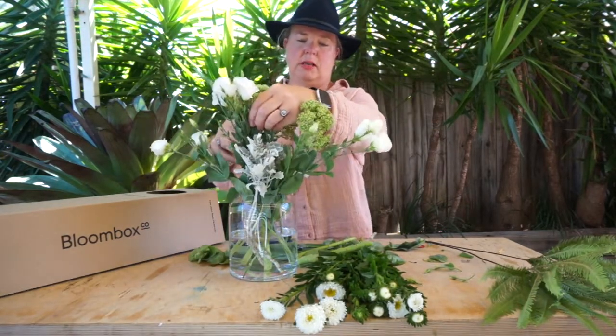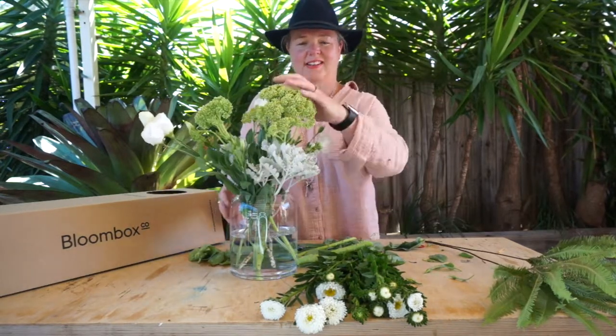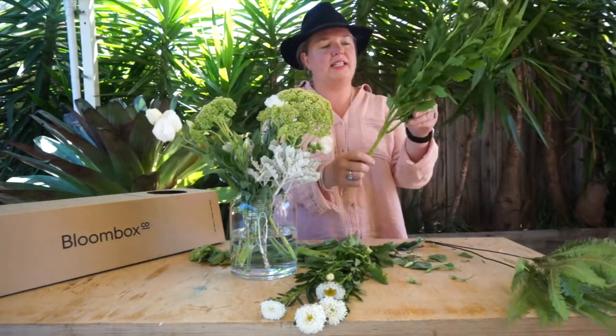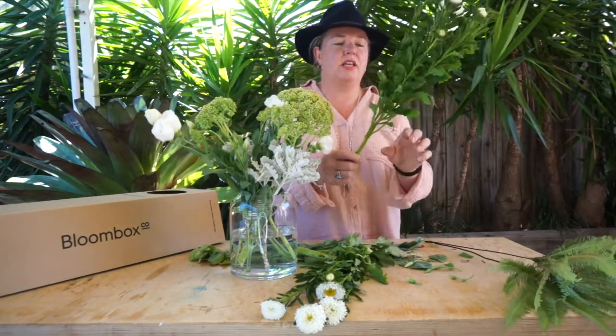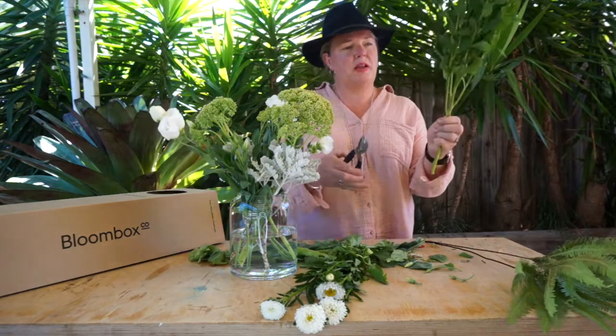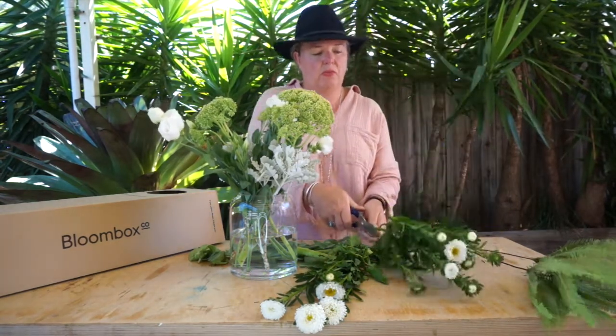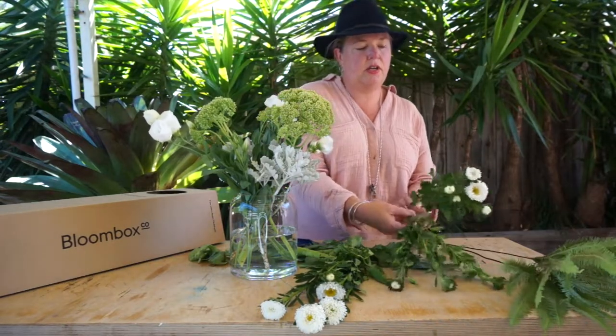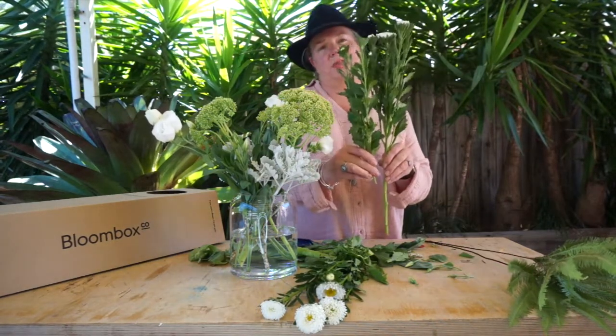I'm going to put that one just at the top here next to the Lysianthus — it's looking great. The asters are one of my favorites at the moment. They've got a main stem, but what you will find is there are actually multiple stems on that one branch. If you remove the bottom couple, it gives you a few more extra stems to play with.